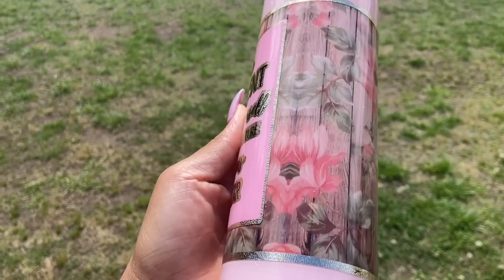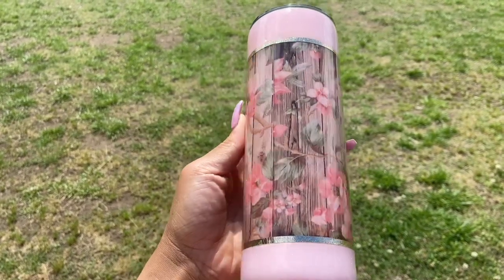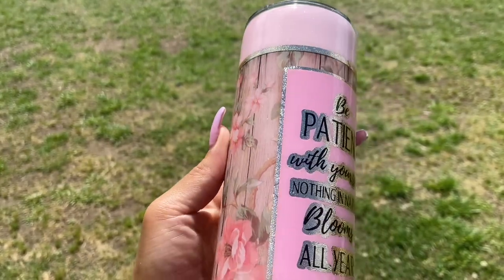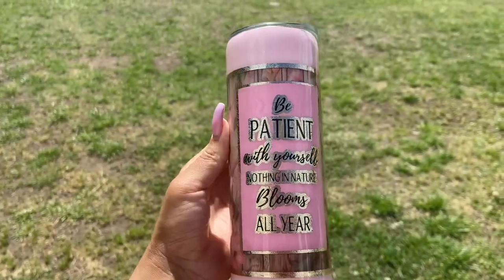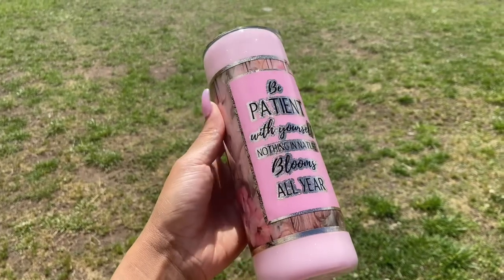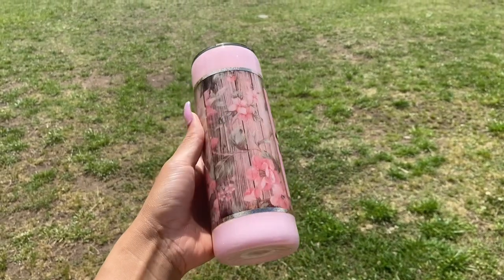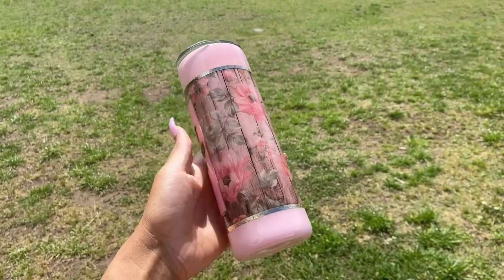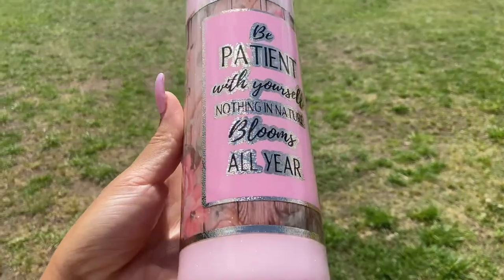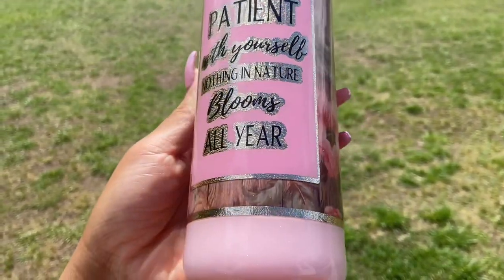Be patient with yourself — nothing in nature blooms all year. So be patient, your blossom is coming. Please check out the vinyl and any other vinyls in our shop — I will link the website down in the description box. We're supposed to upload every Friday and we're going to get back on our schedule. Also join our Facebook community — I will link that down in the description box. Thank you guys — if you have any questions, please put them down in the comment section. Bye guys.